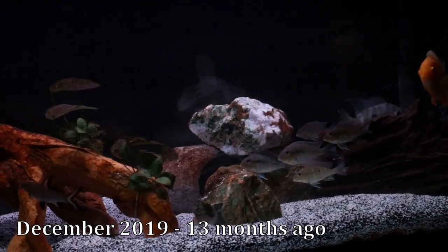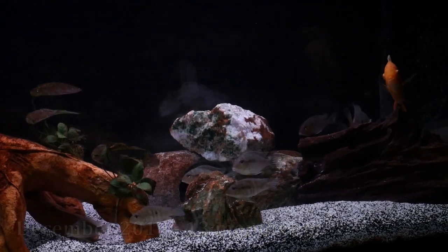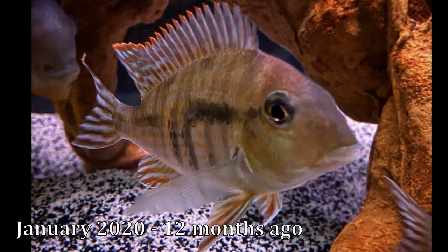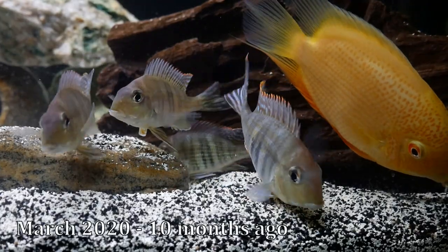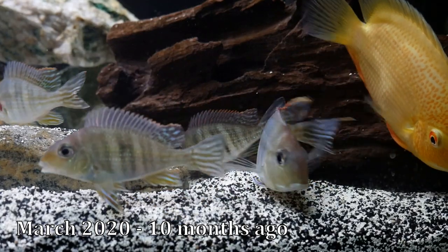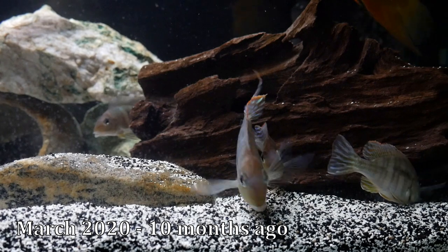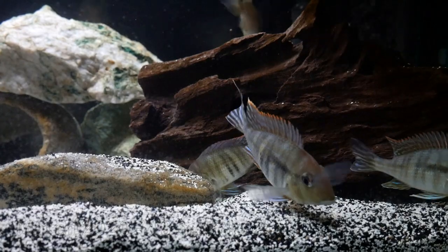In December, about 13 months ago, I would say they were about three to three and a half inches, and they were just starting to get some color. But roughly a year ago in January was when they first started showing a lot of color in their fins — some teal and red — and then a very small hint of red coming in on their heads. About 10 months ago, each of the seven geos seemed to have some red in their heads, but it just wasn't that vivid red I was hoping for yet. They each had some good color in their tails and fins, just not quite there yet. They were about three and a half inches long at this point, so over the course of that first year, they grew about two and a half to three inches each.